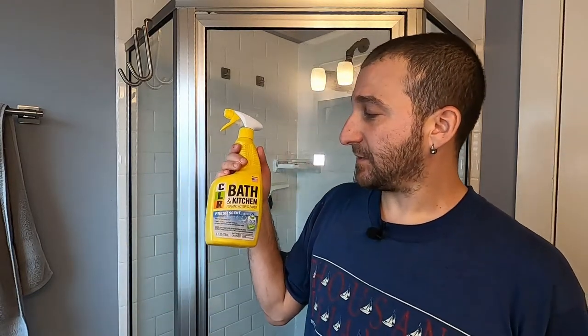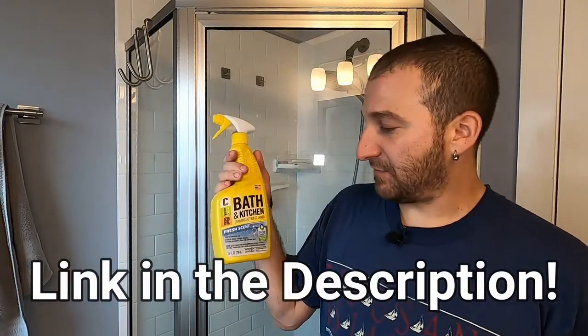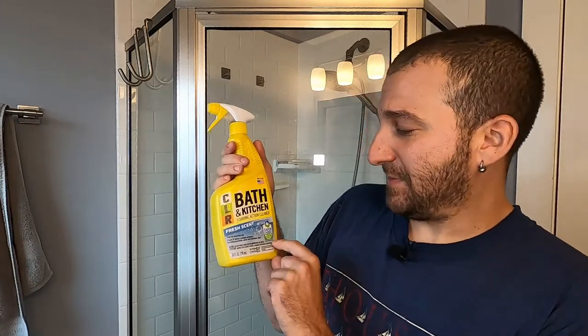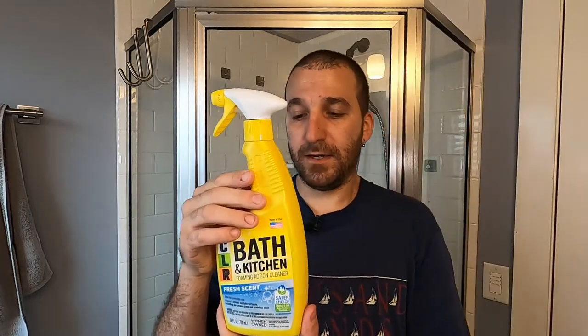The Clorox worked okay — actually really good compared to all the natural stuff I'd tried. But somebody recommended a product called Kaboom and I haven't been able to find it yet. In the meantime, while I was looking for it, I was in a little local hardware store and they recommended CLR Bath and Kitchen Foaming Action Cleaner with the fresh scent, which supposedly meets the US EPA safer product standards.